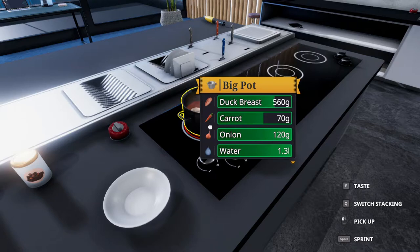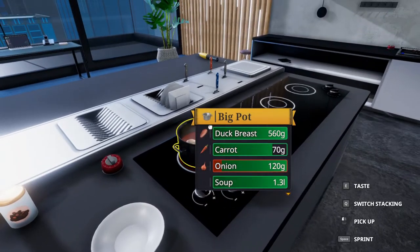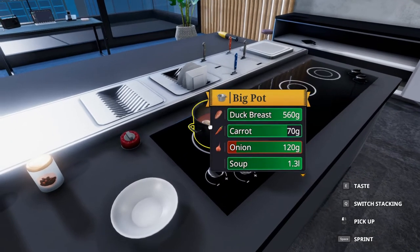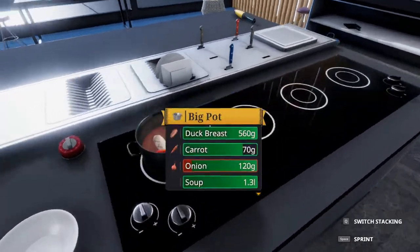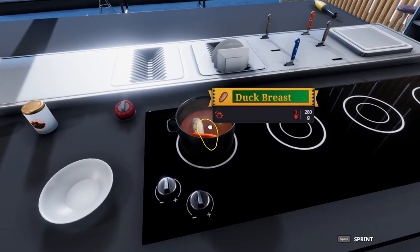We're at the minute mark, just another 20 seconds to go. The 80-second mark usually lines up with the duck breast just finishing all the way going green. It doesn't need the red bar around it — the red bar means it's overcooking, as you can see with the onion. That is 80 seconds. The duck breast is finished, though you can see a little bit of red around it.